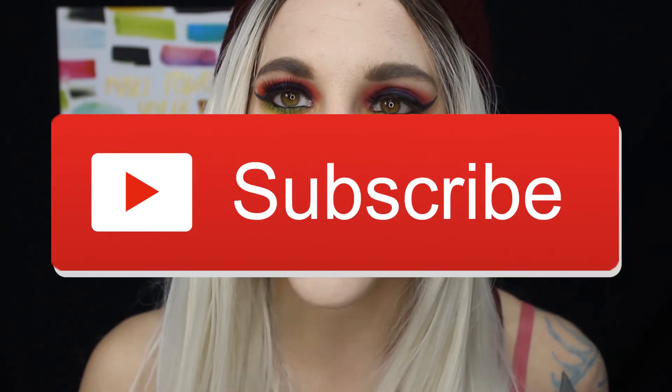Thank you guys so much for watching. If you enjoyed this video please give it a thumbs up and hit the subscribe button below for more content. Now that we've reached 500 subscribers, I'll be doing another giveaway - I'll post a photo of all the makeup on Instagram so make sure you're following me on all my social media. Keep an eye out for when the giveaway goes live in a few days. Thanks so much for watching, see you in my next video, bye!